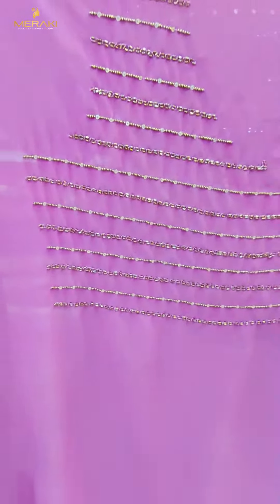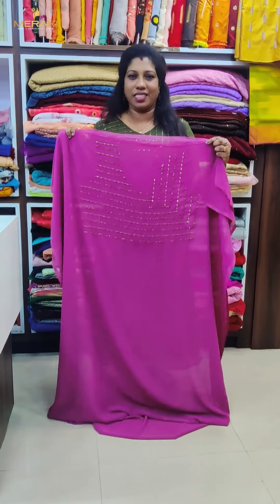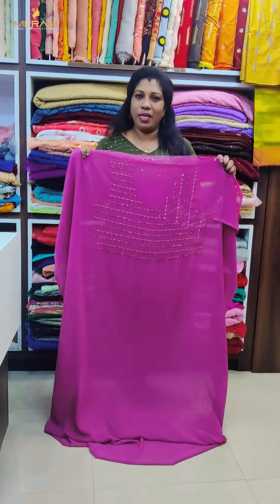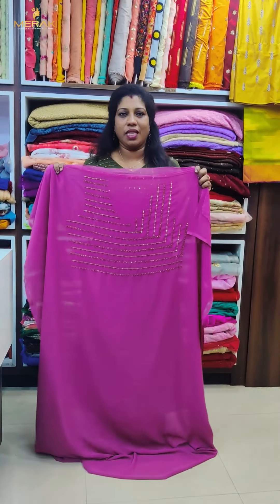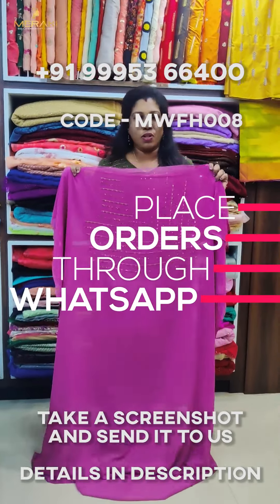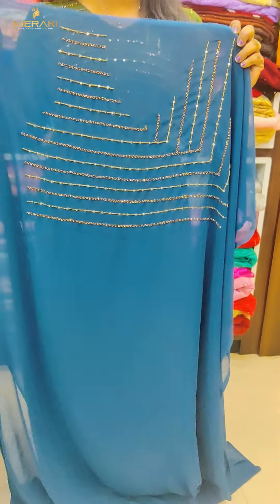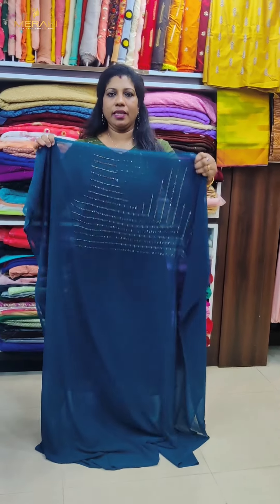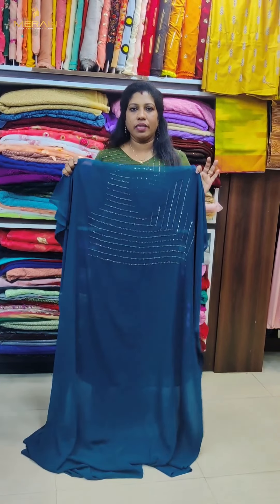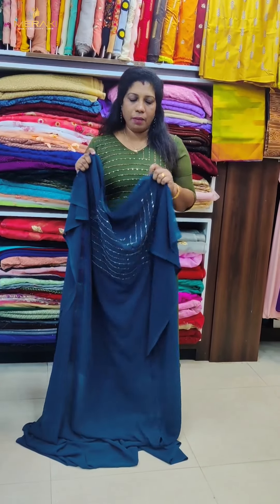The color shade is available in small. All of our items are only in small. It has a sleeve length. It is a good pattern — the LN pattern is a good pattern.